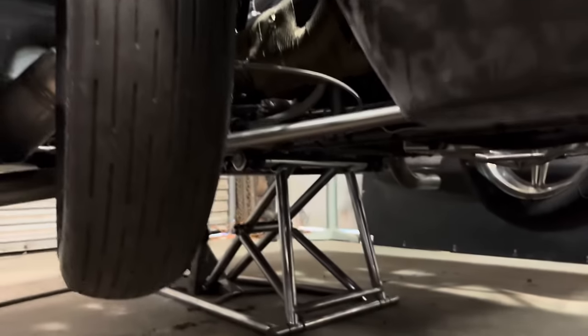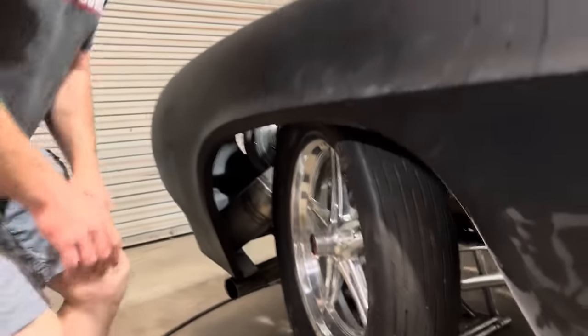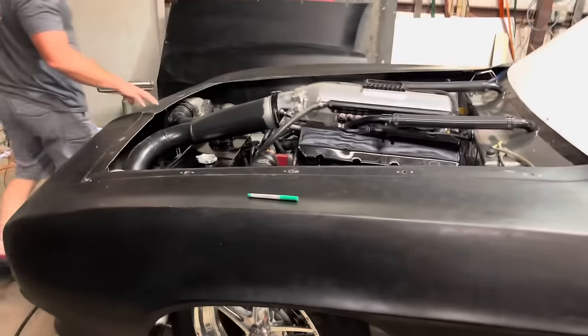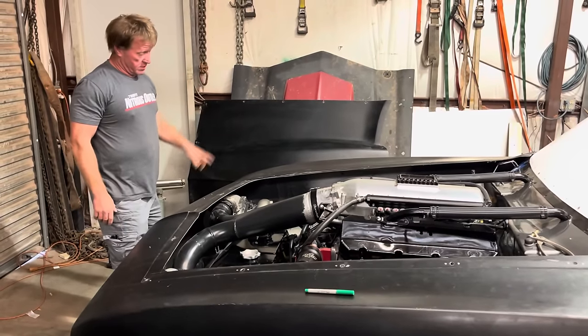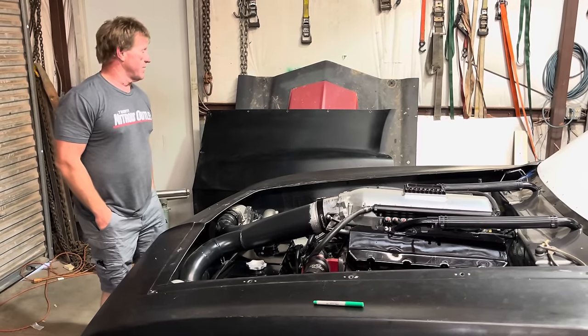Trying to put as much titanium in to get rid of the chrome moly that we can. Titanium control arms. And of course, we took all the old heavy fiberglass off and replaced it all with the Blastec carbon fiber. There's a lot of work been done on this car in a very short amount of time.